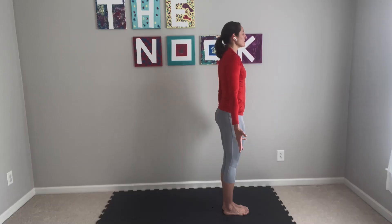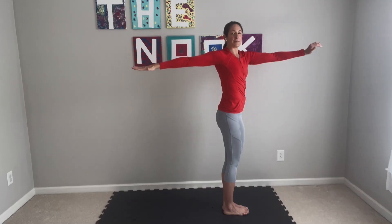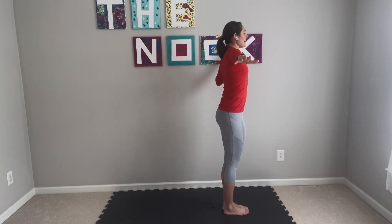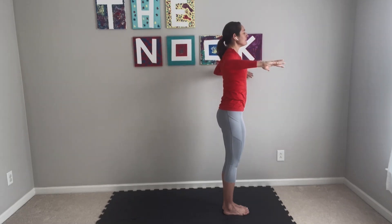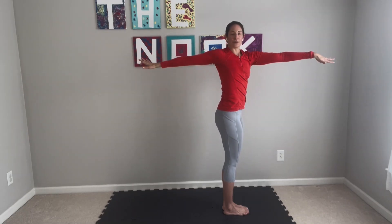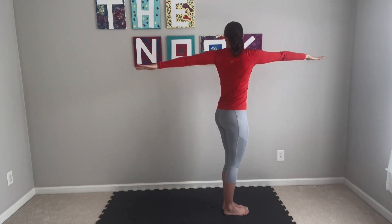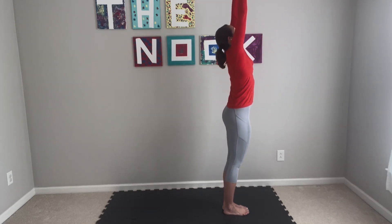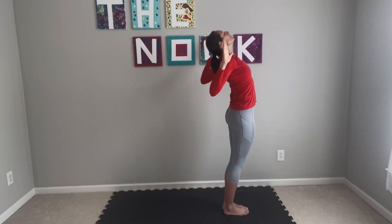We'll inhale arms up to a T. Exhale, twist to the right — hips don't move, just upper body. Inhale, center. Exhale, left. Inhale, center. Exhale, right. Inhale, center. Exhale, left. Inhale, center. This time reach up — exhale into a backbend, maybe even cactus your arms. Open up your chest, open up your heart. Center, and we stand tall.